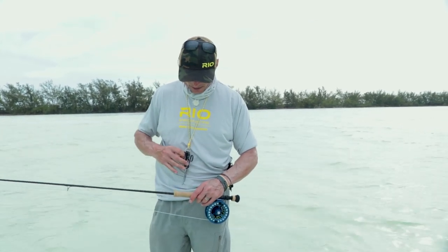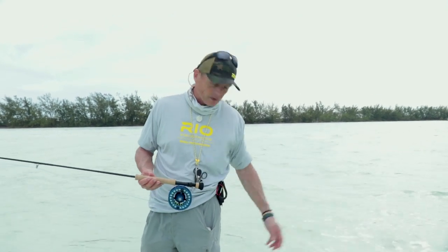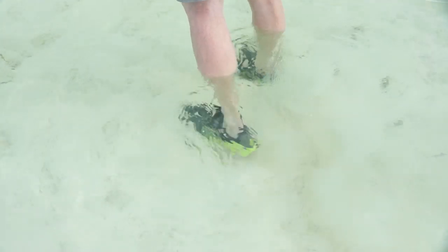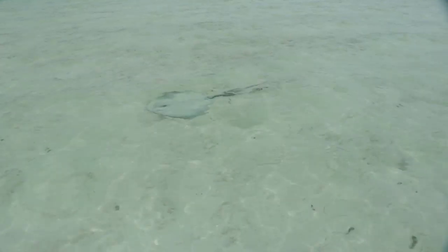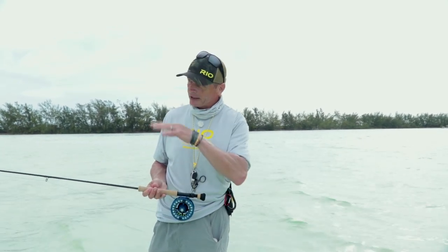I've got my nippers, hook sharpener, forceps, and pliers attached to me, so all my gear is with me. On my feet I've got wading shoes, and I'd highly recommend wading flats with wading shoes — as tempting as it is to go barefoot. On the flats you might stand on a shell, a stingray, or a sea urchin, and you just don't want to cut your feet. Common sense: have something on your feet to protect them while wading.